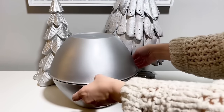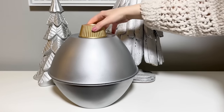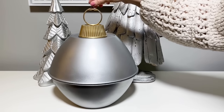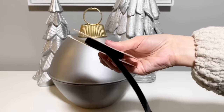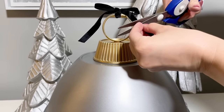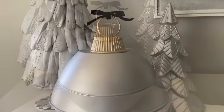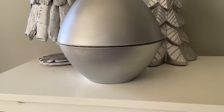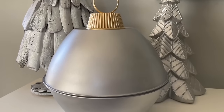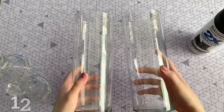I only painted the outside of the bowls since we're gluing the two together — you won't see the inside. Then I glued all the pieces together with hot glue, with a bit of E6000 for extra hold. After gluing the two bowls together, I glued the cup on top and then the ring — making a giant oversized ornament. The last step is adding a bow on top of the ring. These look really fun around a Christmas tree or on display, and are great for hosting a holiday party.